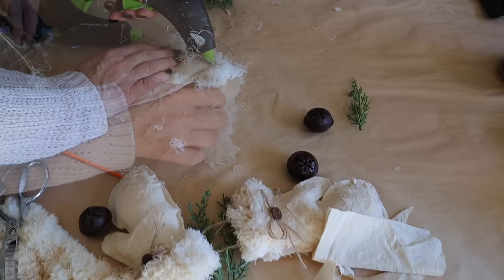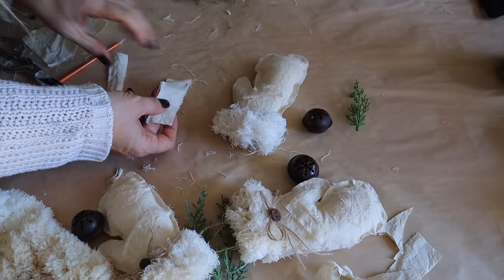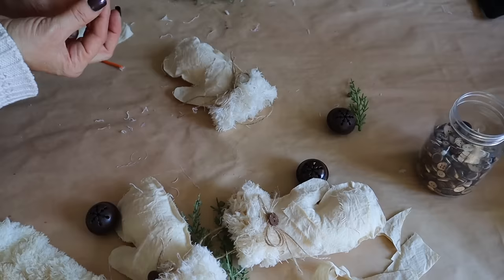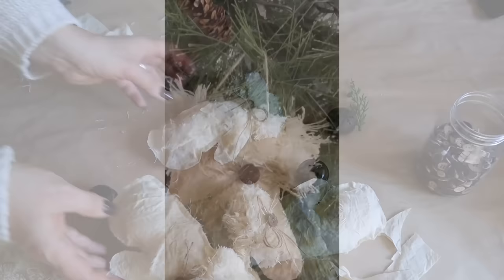Next I cut a piece off a Dollar Tree mop head that I coffee stained and attach it around the top of the mitten with hot glue. Then I tear a few pieces of muslin and attach them as patches onto the mittens with hot glue, followed by a twine bow and a button. Look how cute these turned out — they make great bowl filler or ornaments to hang on the tree.